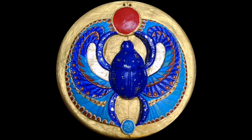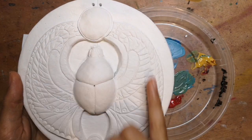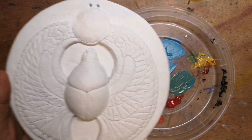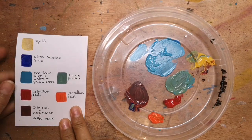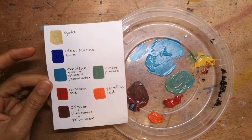Welcome to Nash's Art and my second tutorial on how to sculpt an ancient Egyptian scarab beetle out of clay. In my previous tutorial I showed you how to sculpt this scarab beetle out of clay, and this tutorial will show you how to paint it. Before we start painting I want to show you a little bit about the kind of colours we'll use, how to mix them, and what they would have represented if we were ancient Egyptians.